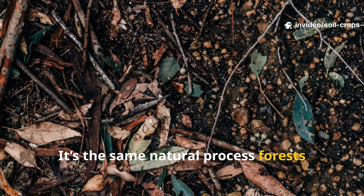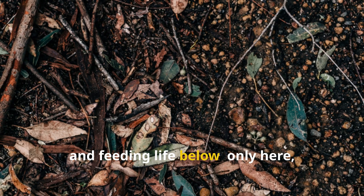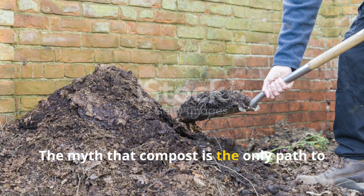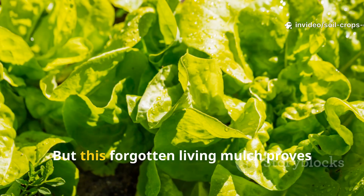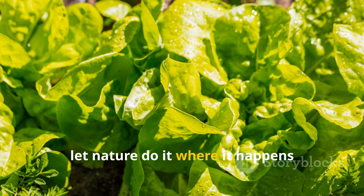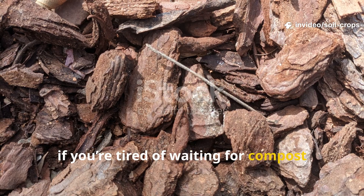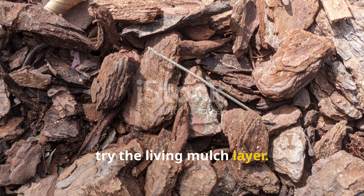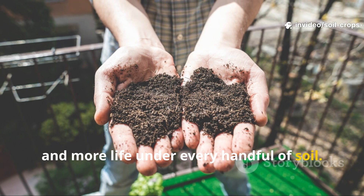It's the same natural process forests use to maintain fertility for centuries – fresh matter falling, decomposing, and feeding life below. Only here you're directing it for your soil's benefit. The myth that compost is the only path to fertile soil has kept gardeners tied to slow, labor-heavy systems, but this forgotten living mulch proves that the fastest way to rebuild soil is to let nature do it where it happens best – right on the surface. If you're tired of waiting for compost piles to mature or watching your bark mulch dry into dust, try the living mulch layer. Within one season, you'll see deeper color, better structure, and more life under every handful of soil.